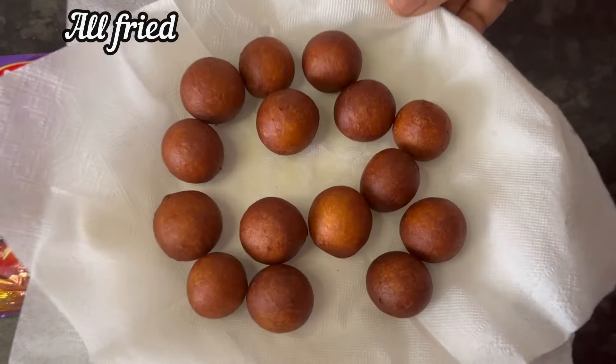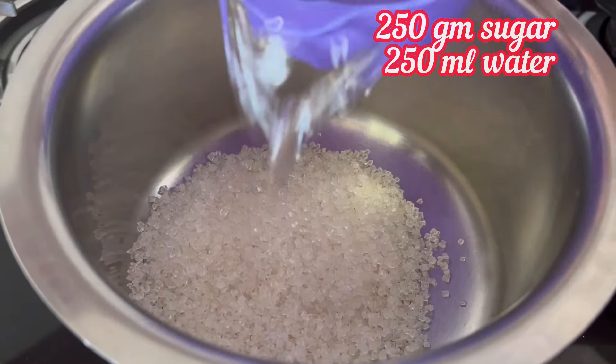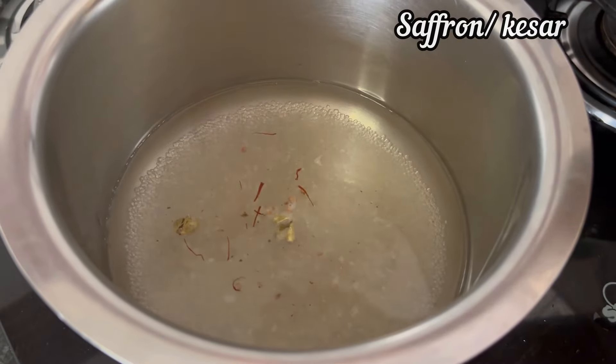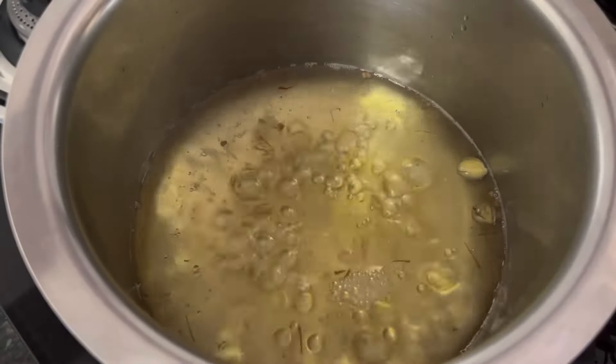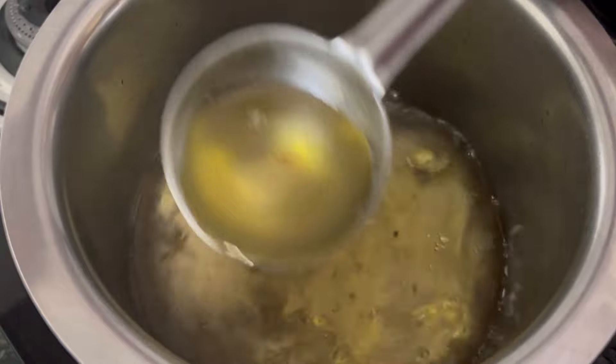All the jamun balls are fried. For the sugar syrup, keep a pan on the stove. Add 250 grams sugar, 250 ml water, a little cardamom and saffron. Mix well and boil the sugar syrup for 8 to 10 minutes on low flame. After 10 minutes, the sugar syrup is ready. Switch off the stove.